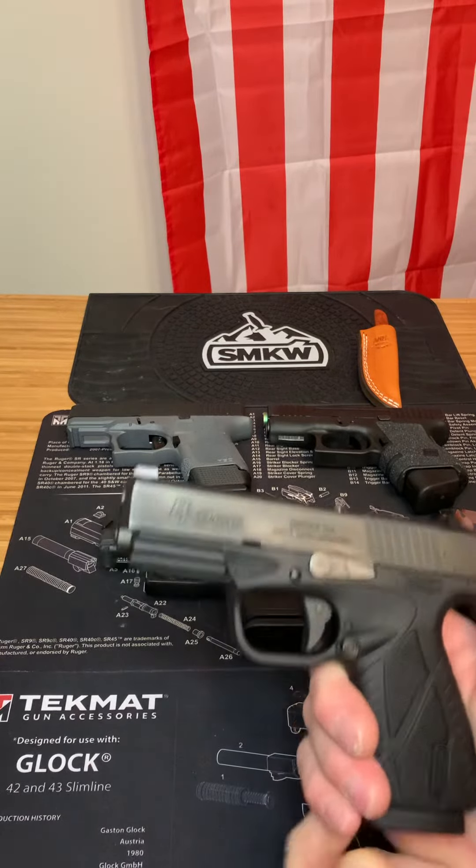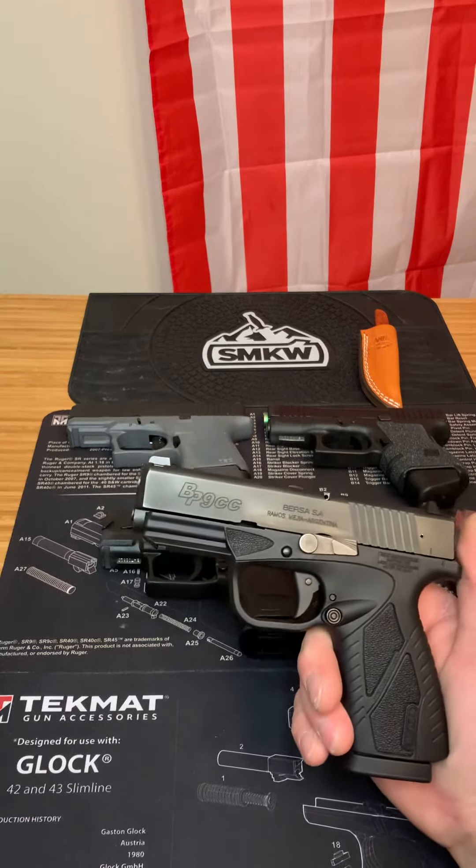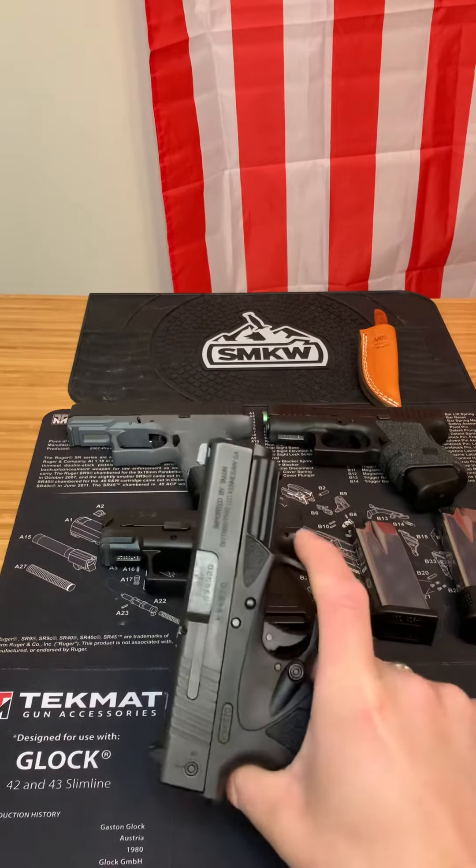This is used by law enforcement over in Argentina, and people trust this gun. I've had zero reliability issues with it, and it's honestly been a great gun for the range.